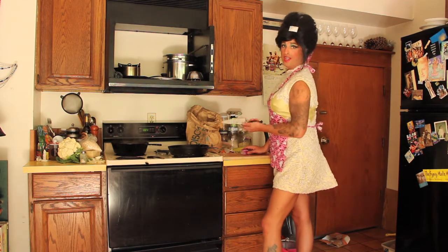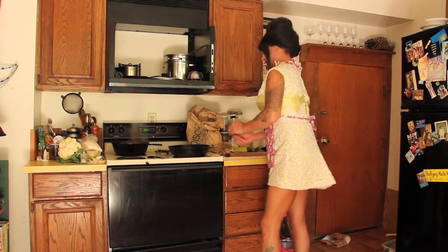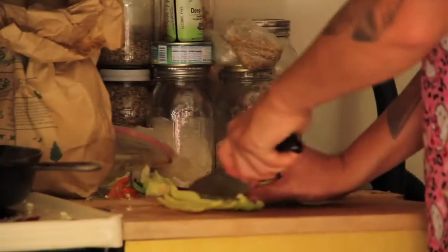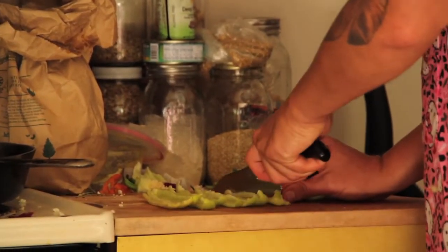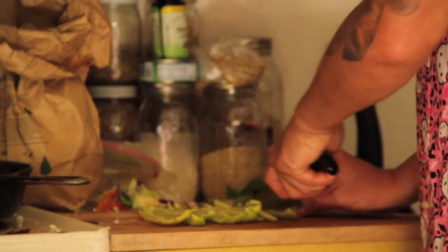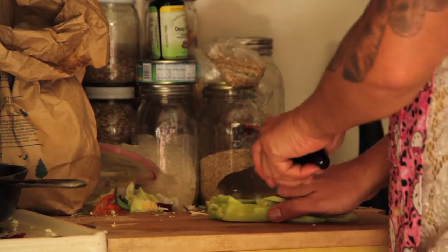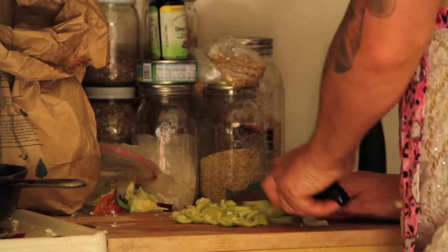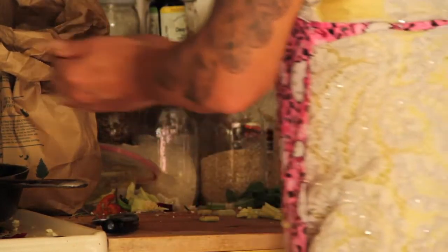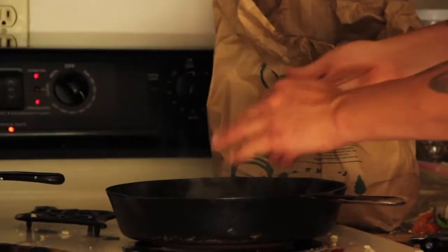Sometimes it works really well, other times it doesn't work at all. So we're going to slice it the long way, then turn it and chop it. The golden rule of thumb is that you can cook and look, but you can't chop and watch. Always keep your hand on your blade when you're chopping.